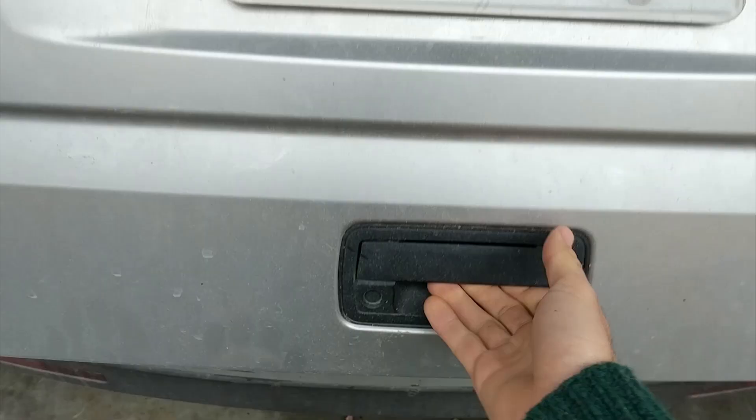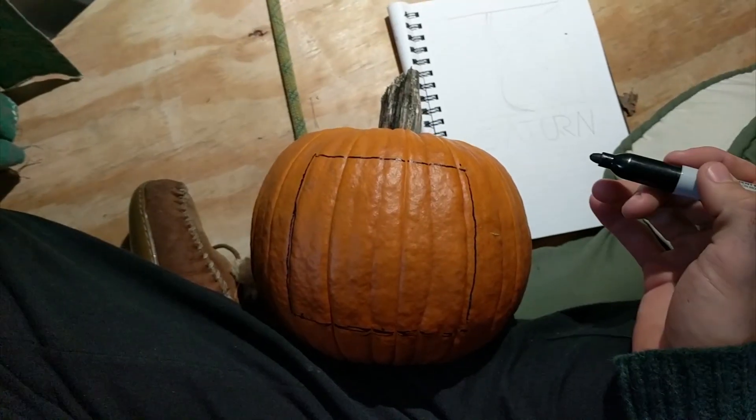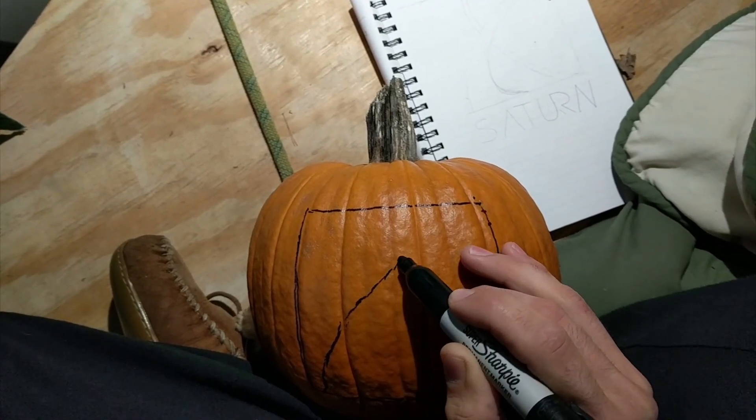How about we do some cooking and comfort? Halloween is tomorrow, so I'm trying to get in the spirit. Found this pumpkin on sale for two bucks. We're gonna make it look real nice, and then we're actually going to use it in our recipe today.